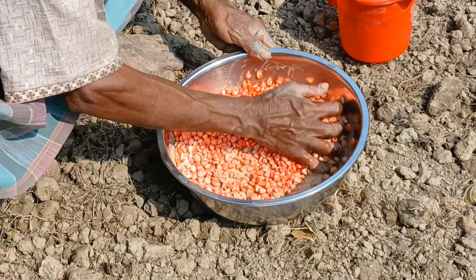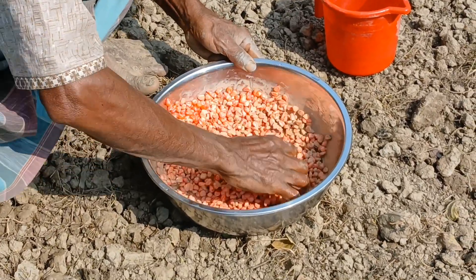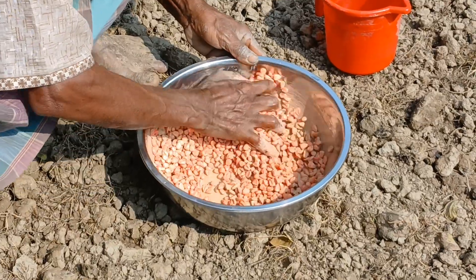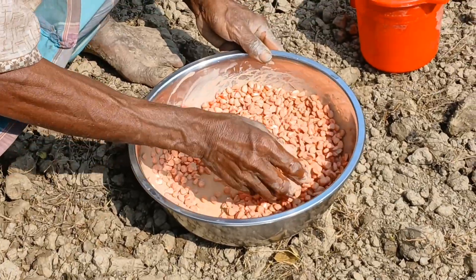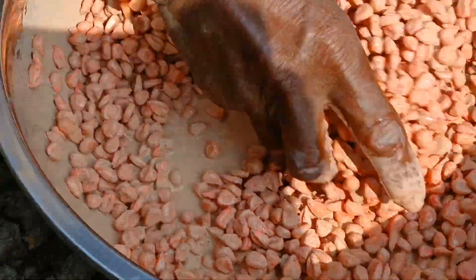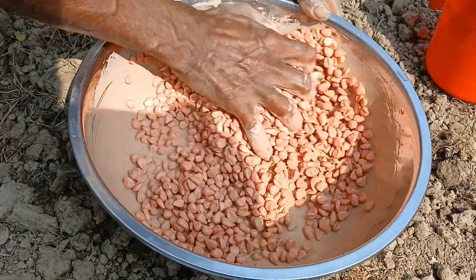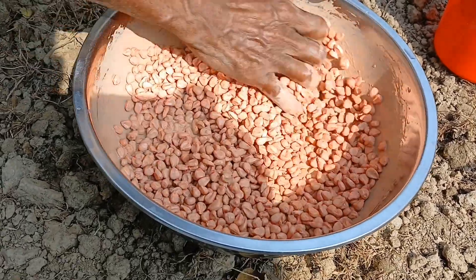This is a good one. The color is a good one. It's a good one. Do you eat this? Yes, I can.